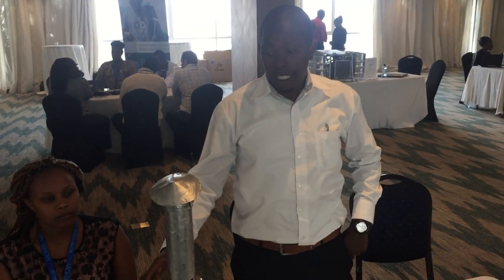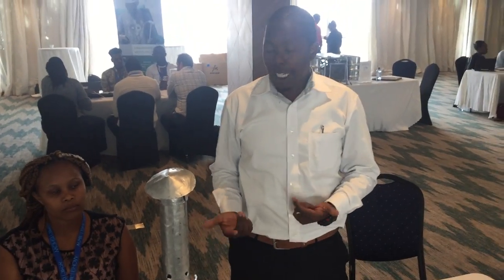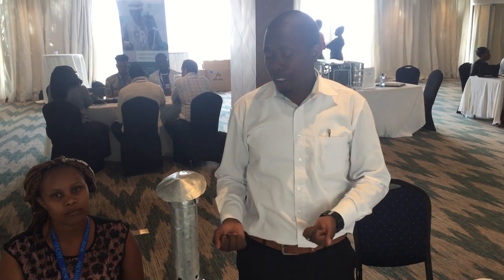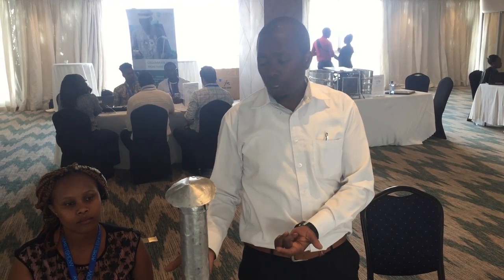The holes here, these pipes here, are actually to alter the oxygen that is coming in. What that does is it either increases the carbonizing temperature, which results in affecting the pH of the output, which is a big thing.